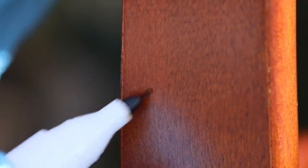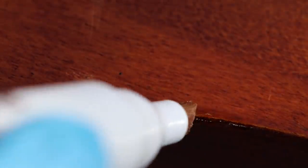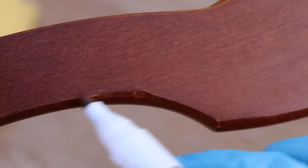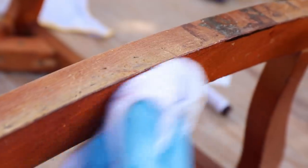Sometimes the marker you picked makes your furniture look a little too dark, so you may have to switch to a different color. I was shocked to try the oak because it seemed much too light — practically blonde — but surprisingly, there were spots on the chair where the oak worked better than the cherry. Don't get stuck thinking only one marker will work on the entire piece; you may need two or three, so it's great that you have six to choose from.